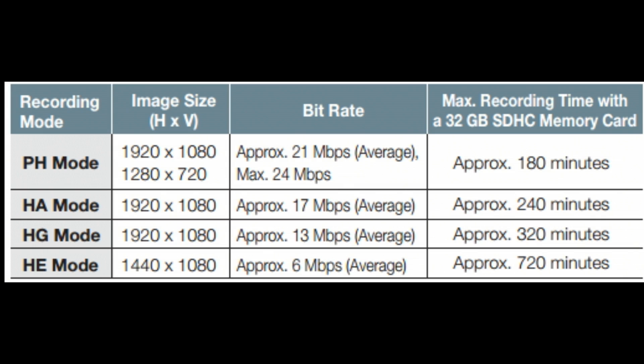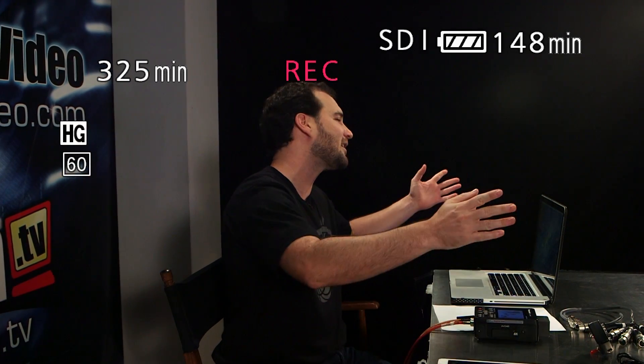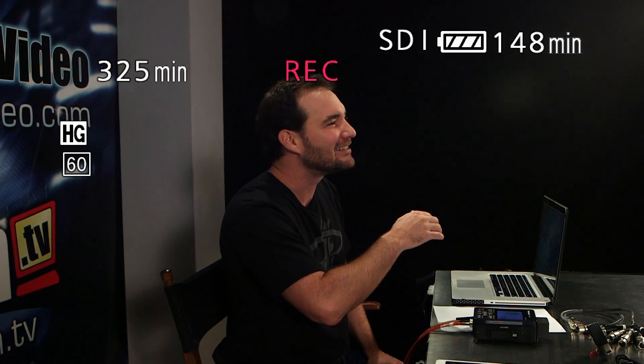And what we're going to do is a short little demonstration where we're actually going to hit record. We've hit record, and now we're recording program out of our switcher. We're duplicating a situation where you'll have a multi-camera situation — you're broadcasting to the internet or doing your live feed to news, but you want to keep a nice low data rate, high resolution HD file recorded to your SDHC card. So we've got about 10, 15, maybe 20 seconds recorded here, so I'm actually going to stop recording.